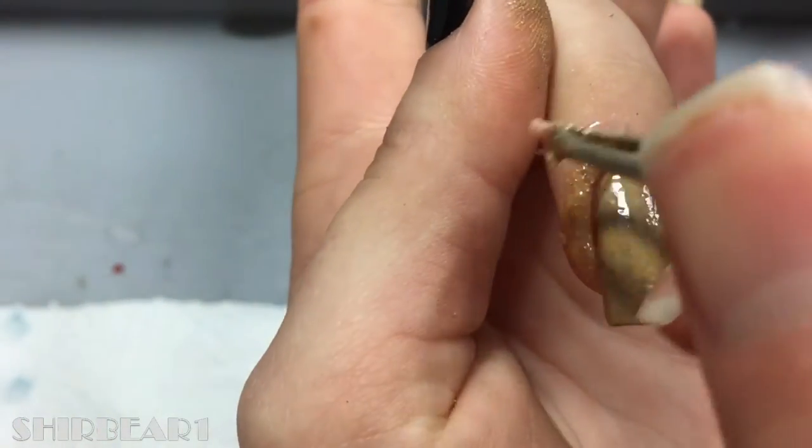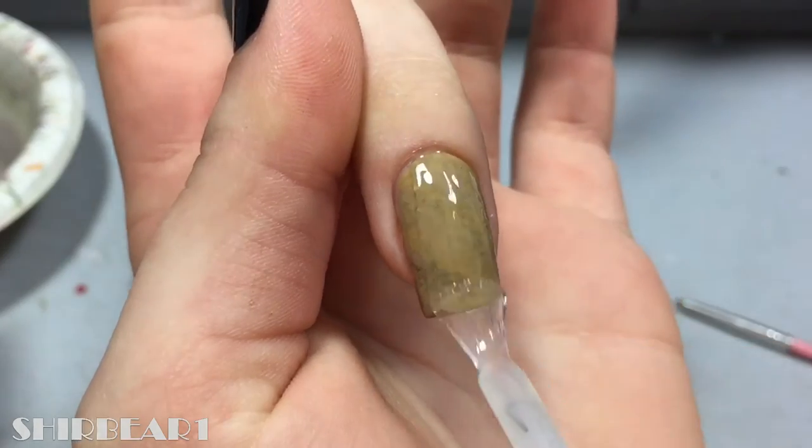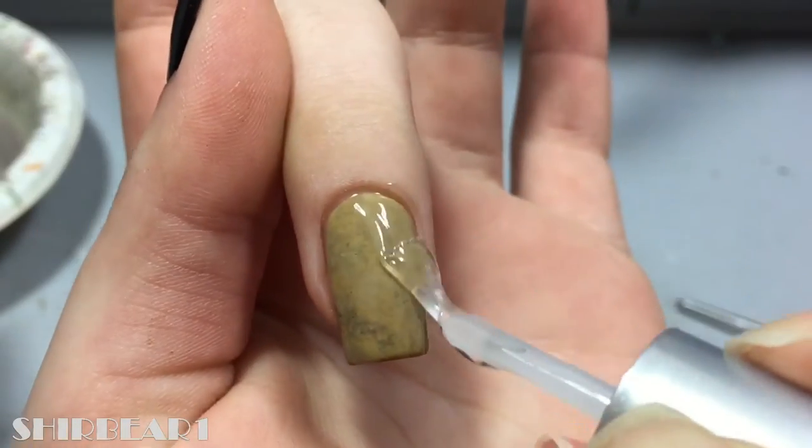Remove the liquid latex, clean up and you're done. When done, apply top coat to smooth out the surface and make your nails look perfect.